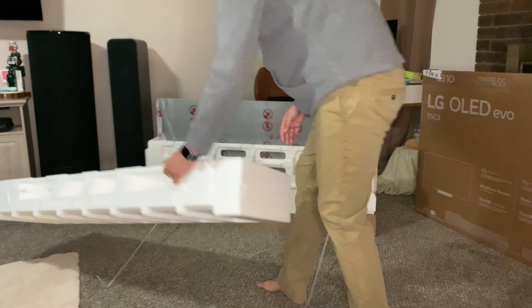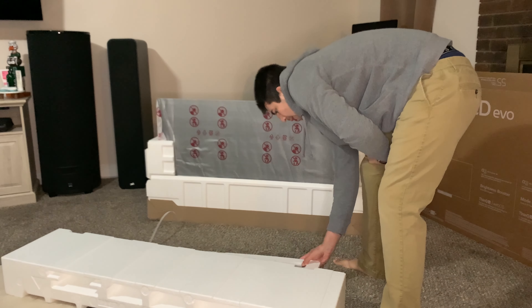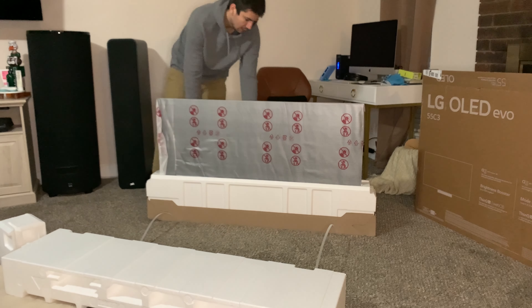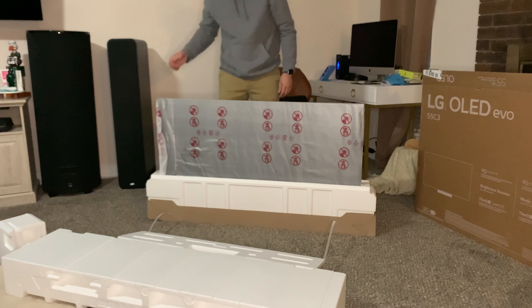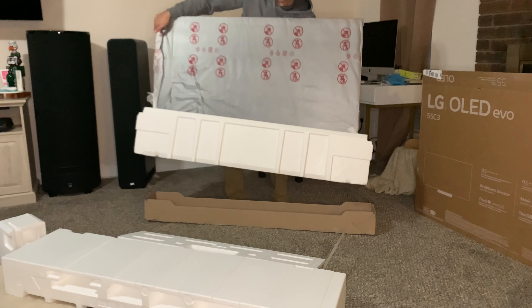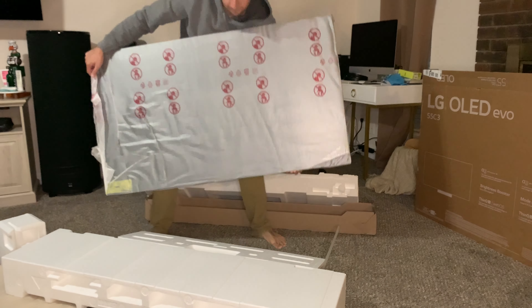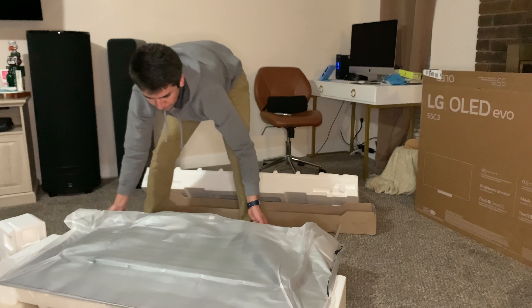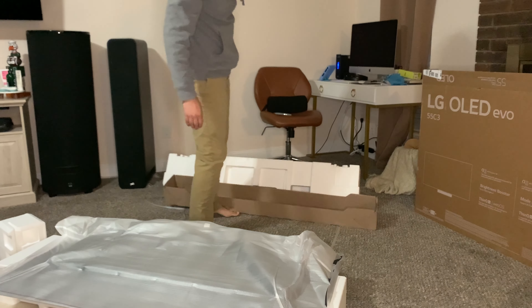What I like to do is set up the styrofoam so I can lay the TV down to screw in the stand. If you're going to be wall mounting this, you don't really need to do this — you could lay it on carpet or something soft like a blanket. This just makes it a little bit easier.